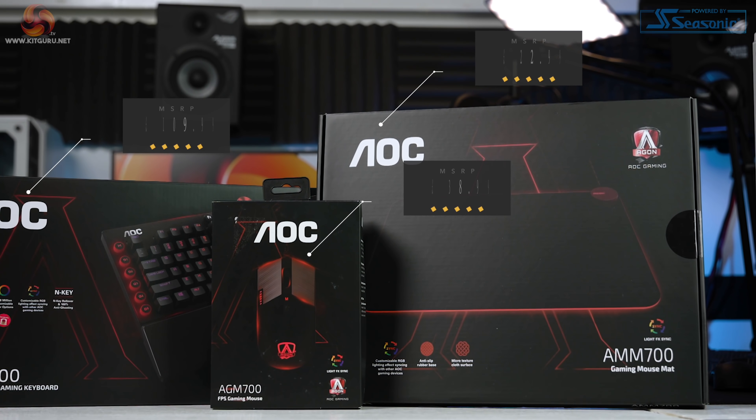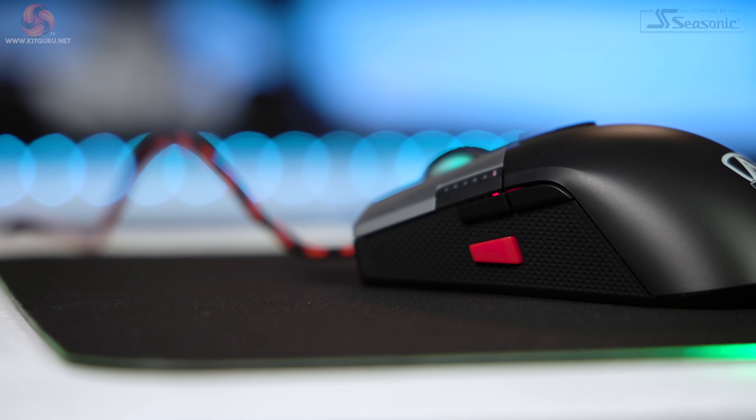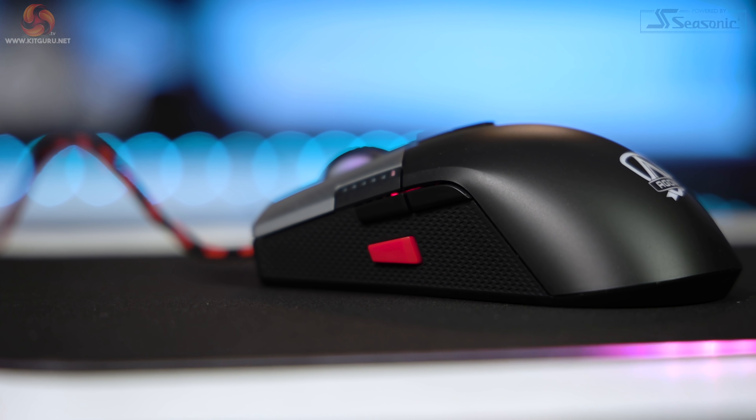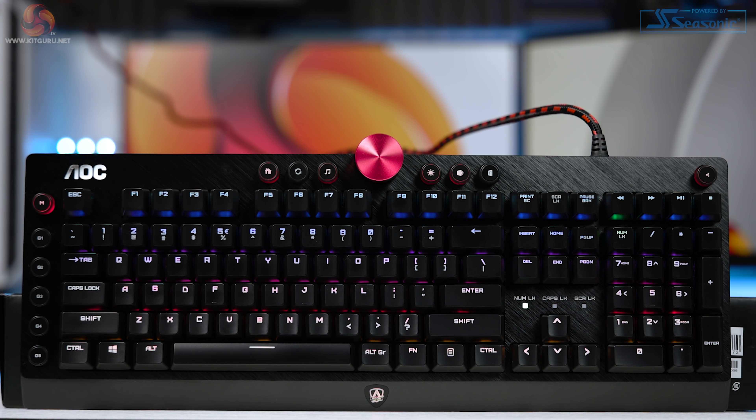Make sure to hit that like and subscribe button as it helps to support us for free. AOC have a huge range of gaming products aimed at PC gamers — from keyboards, mice, monitor arms, mouse pads, headsets and more. We're checking out a few products from the Agon range, which is great because aesthetically they all match really well with their mainly black and red designs. If you're after a matching peripheral set, let's see if these products are any good.